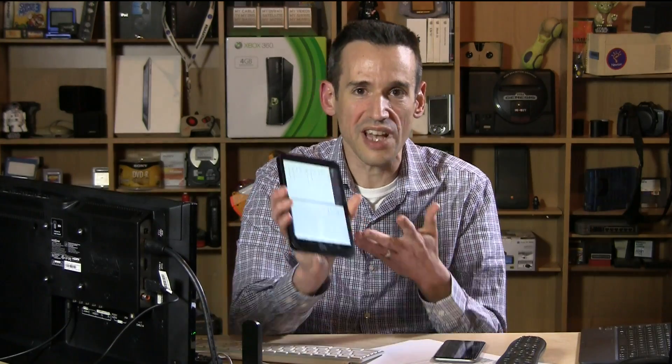The modern UI works really nicely — very fluid, very nice experience on here. You just have to deal with a tiny 7-inch screen. This is Lon Seidman, thanks for watching.